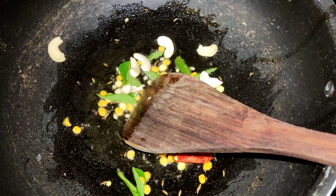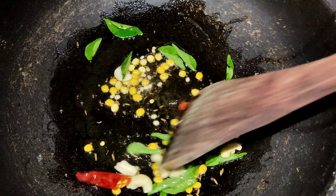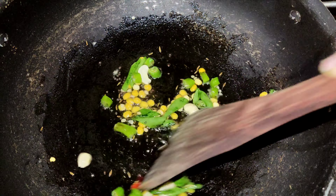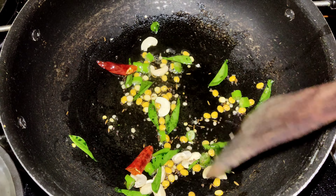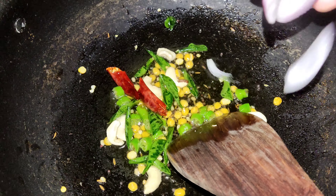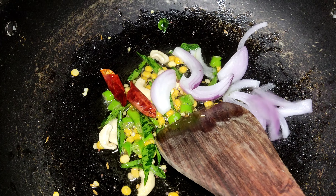Now let's fry the idli. We will cook and fry them. I will add a portion of rice and mix it in.